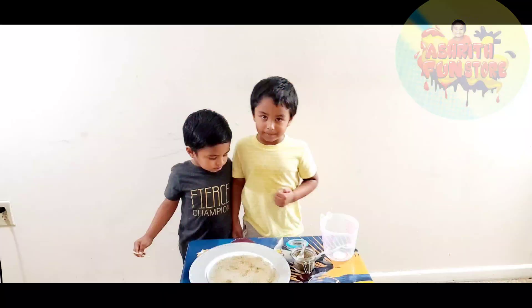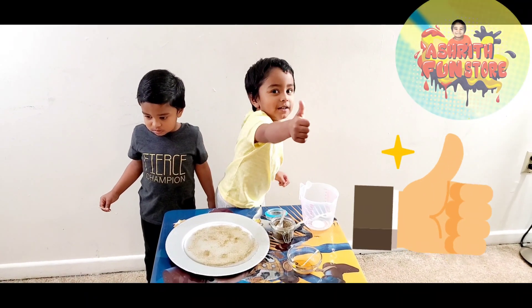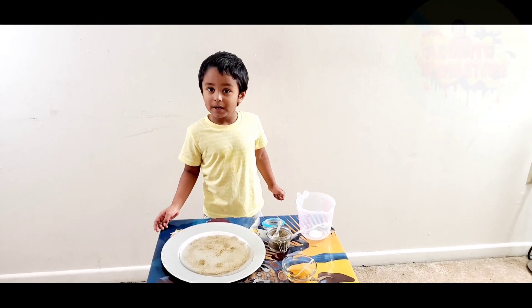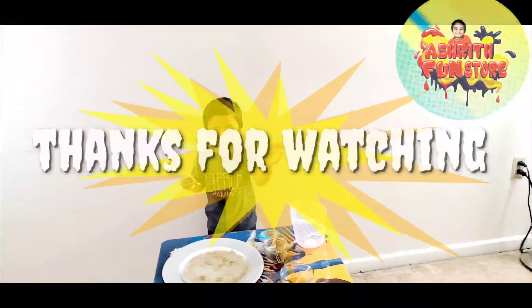Wow! If you like this experiment, give me a thumbs up, please sign and subscribe to my channel. Please try this at home and share your comments. Bye bye!